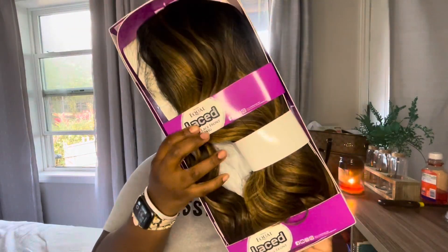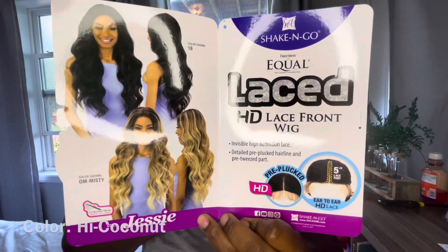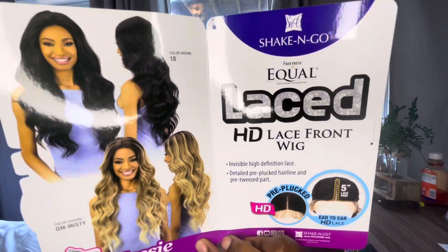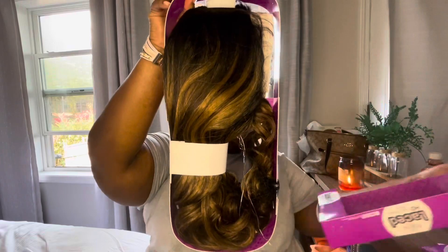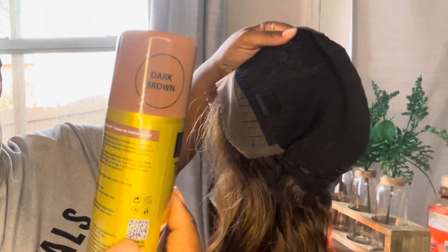This is the wig I'm using today — the Equal HD Lace wig in the style Jesse in the color High Honey. Here is the actual stock card: it's HD lace but not a completely full lace front wig. Here is the wig fresh out of the pack — the color is so pretty and I think it'll be really cute for fall. Here's the inside cap construction, the part, and you can see how much lace you have in the front from the weft — it's literally probably a quarter inch of actual lace. There are three combs: two on the sides, one in the back, plus adjustable straps.